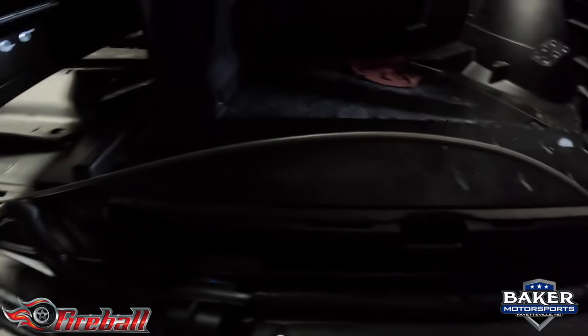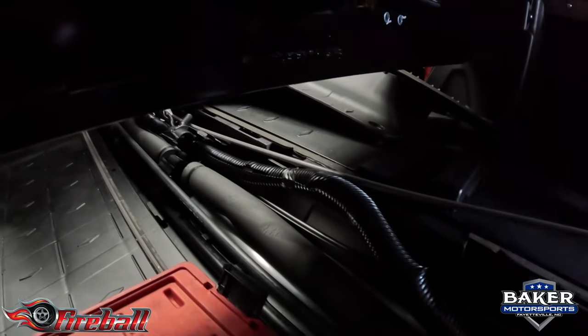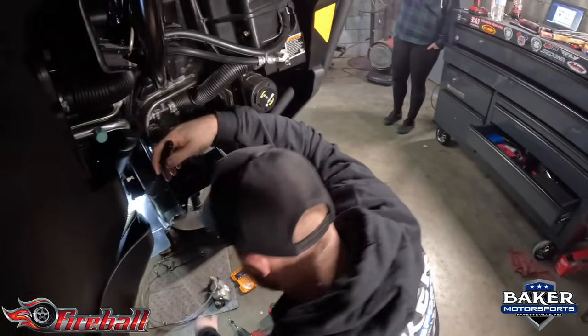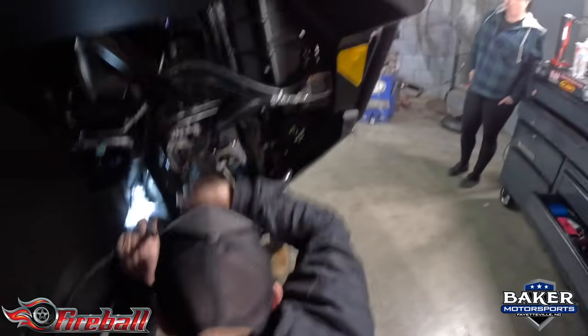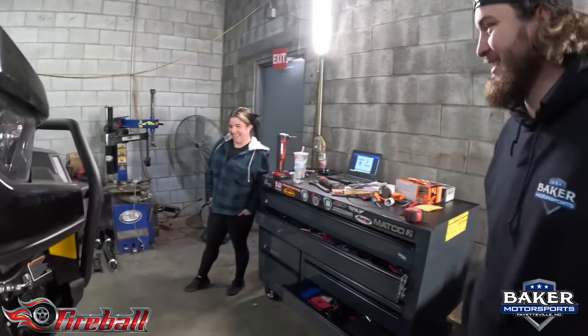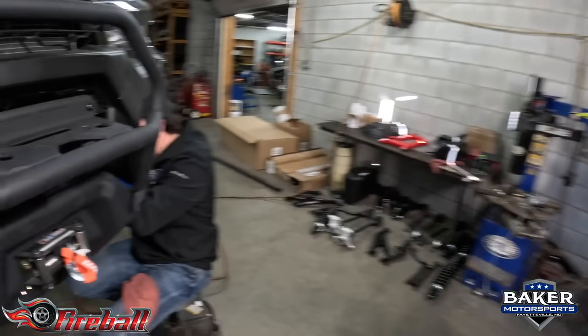They've spent the last 15 hours running this one brake line. How long have you been on this — like 12 hours — one brake line? Six guys, one lady, she's supervising. Actually, a lot of work got done when she showed up. I don't know what the heck is going on.